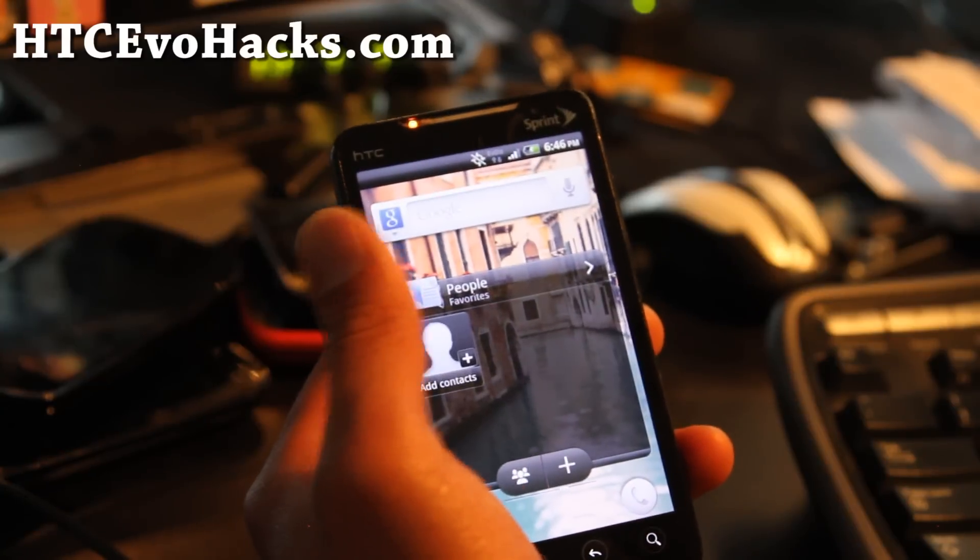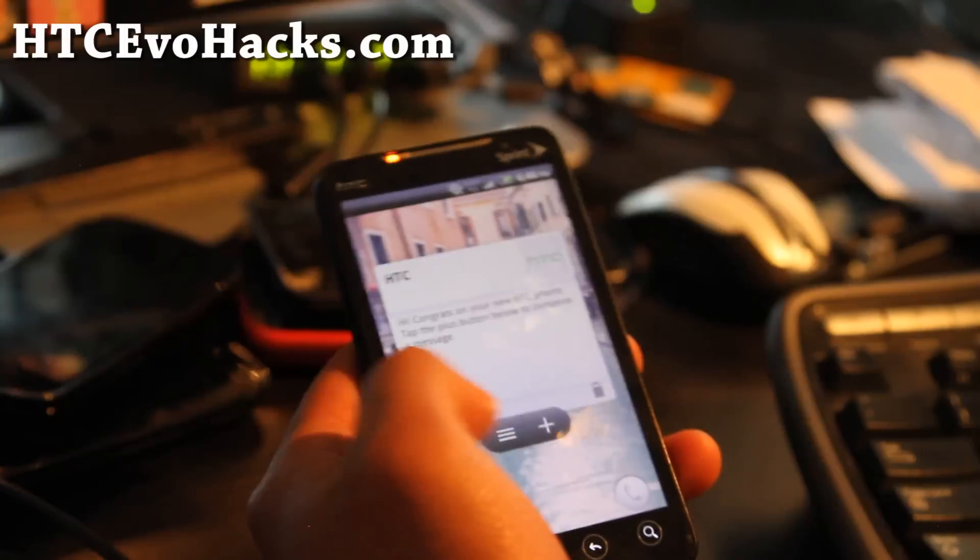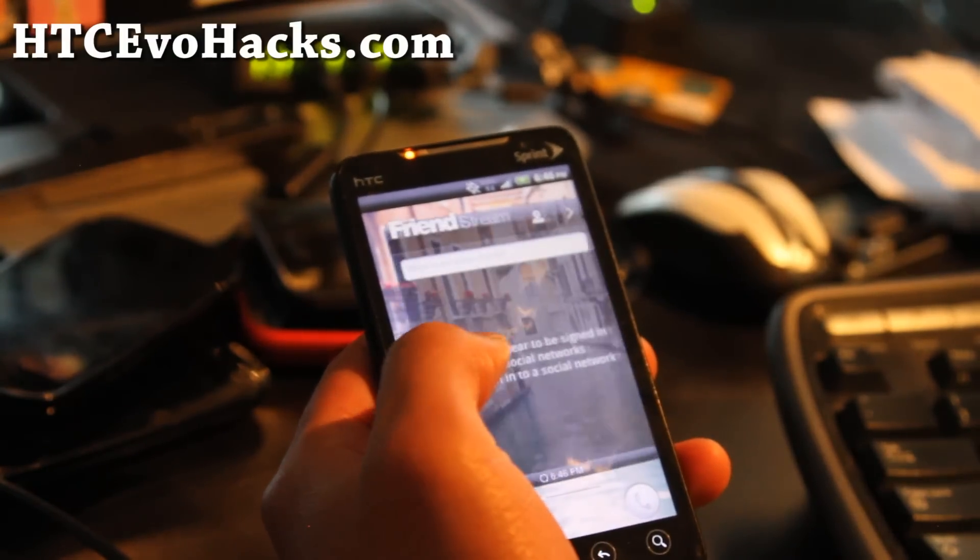One thing is that when you install this, your phone will reboot like 3 times when you first boot, so don't worry about it — just let it reboot a bunch of times.